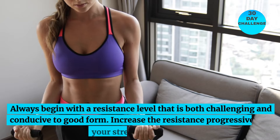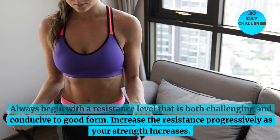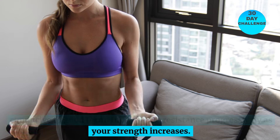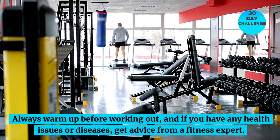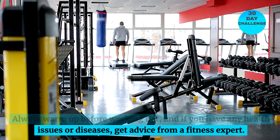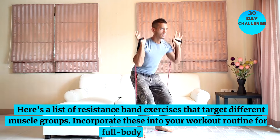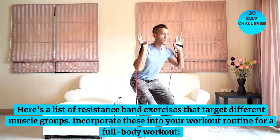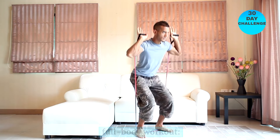Always begin with a resistance level that is both challenging and conducive to good form. Increase the resistance progressively as your strength increases. Always warm up before working out, and if you have any health issues or diseases, get advice from a fitness expert. Here's a list of resistance band exercises that target different muscle groups — incorporate these into your workout routine for a full-body workout.